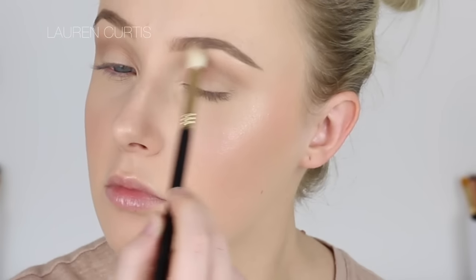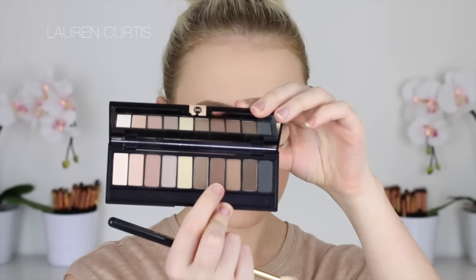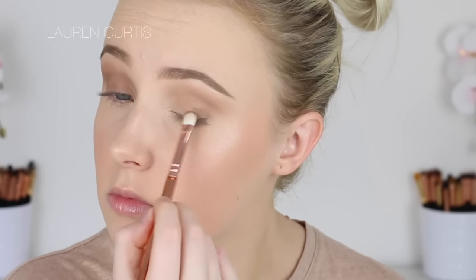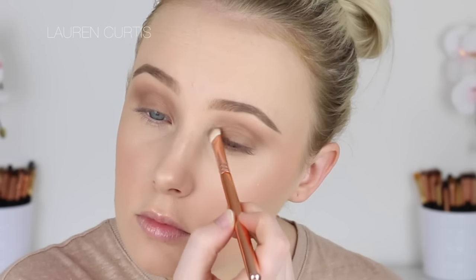I'm going to blend it up quite high towards my brow. Then I'm going to go in with a slightly darker brown yet again and work that into the crease as before, repeating this process until we get the desired intensity. Now I'm going to go in with a flat eyeshadow brush and that darker shade, patting that all over the lid, making sure it's blended in with the crease and the transition colours. If you'd prefer a lighter brown you can do that, or for a more glam look you can use a glittery, metallic or shimmery eyeshadow instead of a matte one.